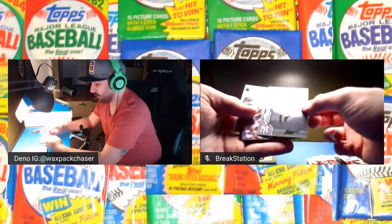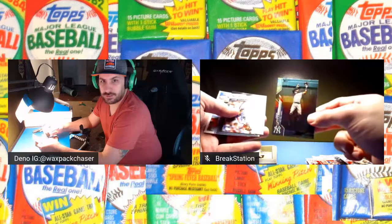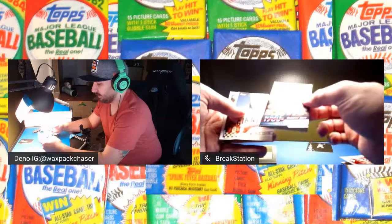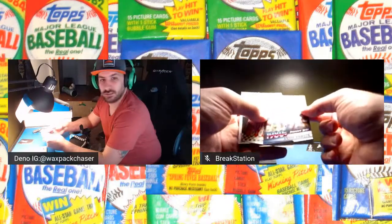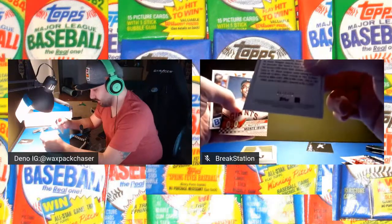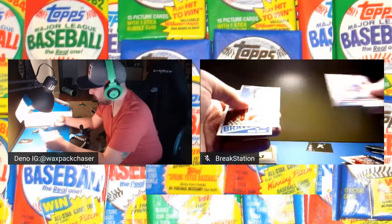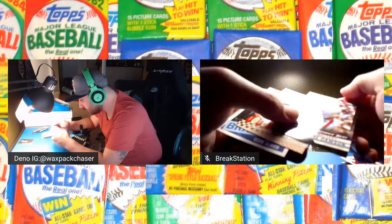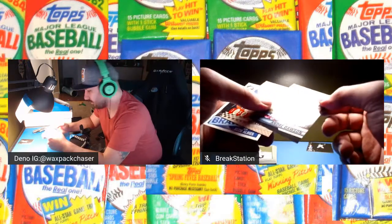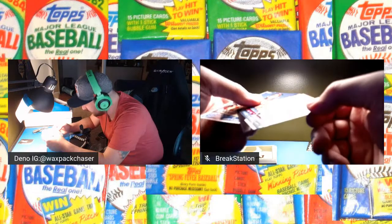We got an Aaron Hicks regular Chrome refractor — that's nice. And we have Andre Dawson. It's a numbered card, numbered to 299, so that's a hit, we'll take that. It kind of looks like the corners are good but there's a printing defect, like a roller went on it. That's kind of crappy.